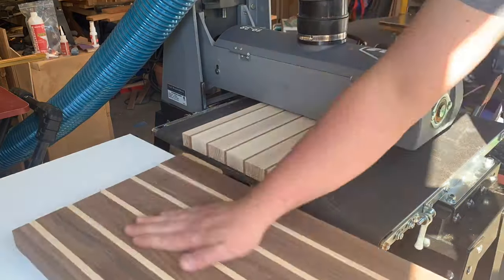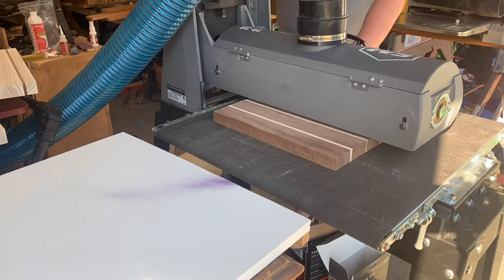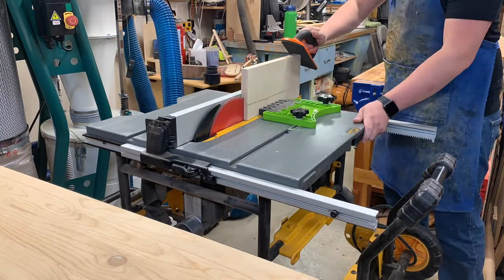After the glue-up, you've got to flatten it. You do not need a drum sander — a planer works great. Just make sure you really get it nice and flat and try to eliminate any snipe you may have.